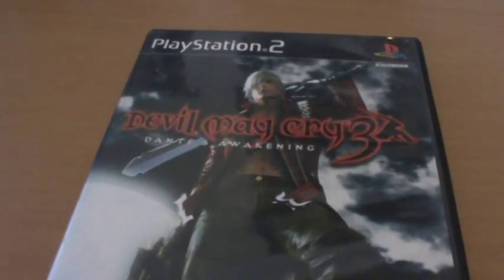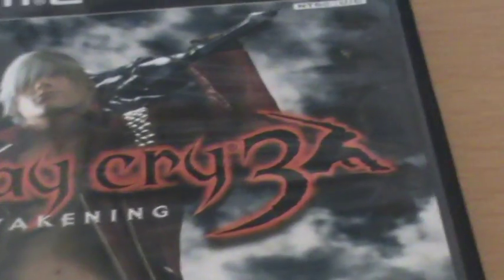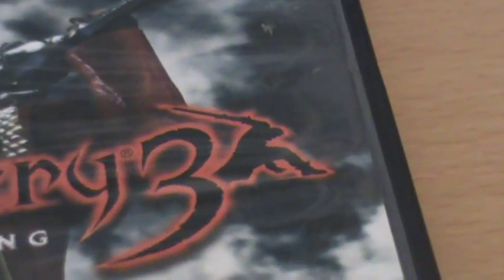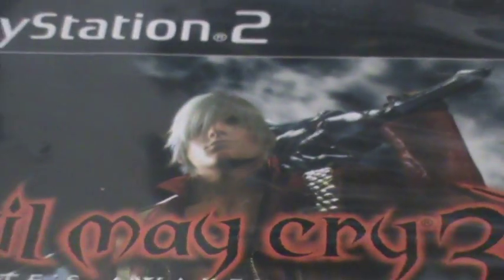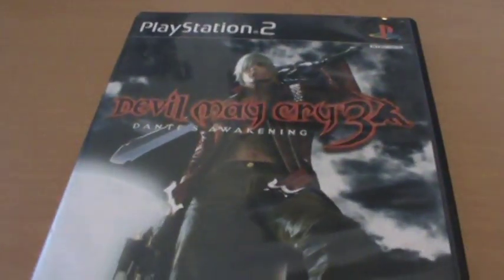Regardless, we've got a really great front cover — just in the logo itself we've got the classic Devil May Cry logo, but also a very nice silhouette of Dante. And of course we've got the great render of Dante with the sword on his back and one of the two pistols in his hands, with the moon in the background. It's just a really striking front cover.